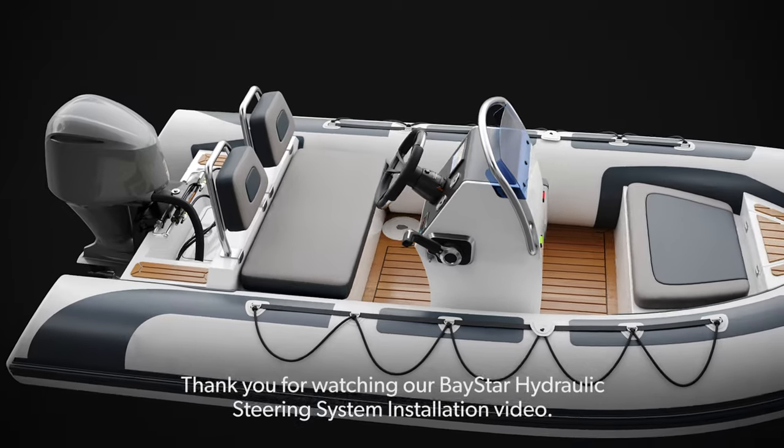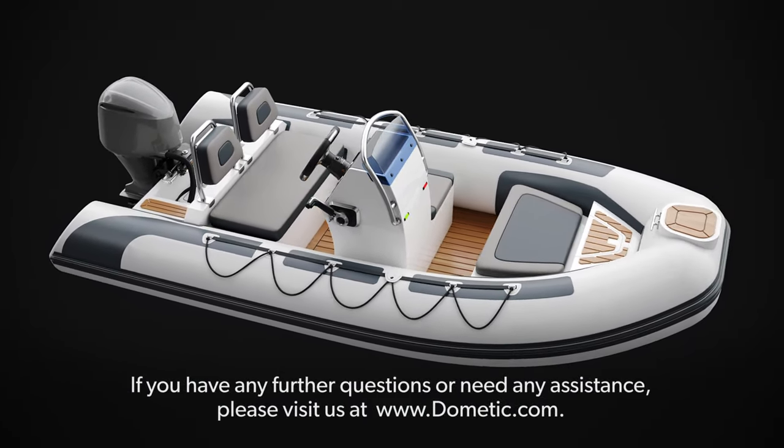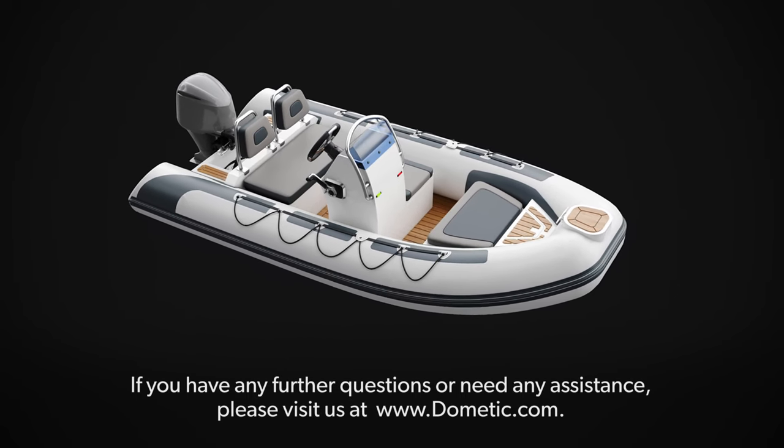Thank you for watching our Baystar Hydraulic Steering System installation video. If you have any further questions or need any assistance, please visit us at Dometic.com.